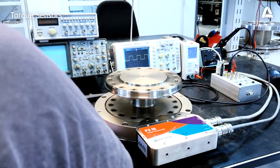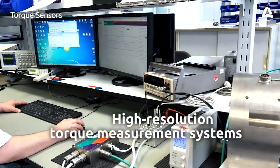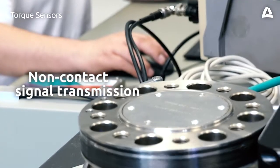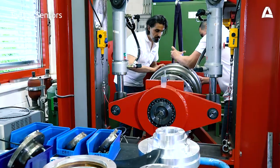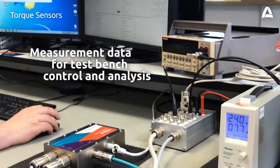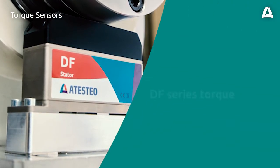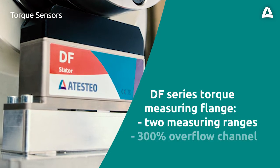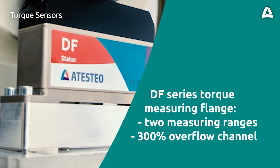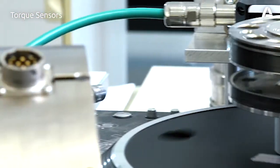To record stationary and highly dynamic occurrences in the drivetrain, Atasteo has developed high-resolution torque measurement systems with non-contact signal transmission. At the test bench, torque measuring flanges determine the performance of the drivetrain and make available to you the measurement data for test bench control and analysis. With its innovative measurement element, up to two torque measurement channels and a 300% overflow channel, the DF series of torque measuring flanges offers an extremely wide bandwidth of installation and measurement arrangements.